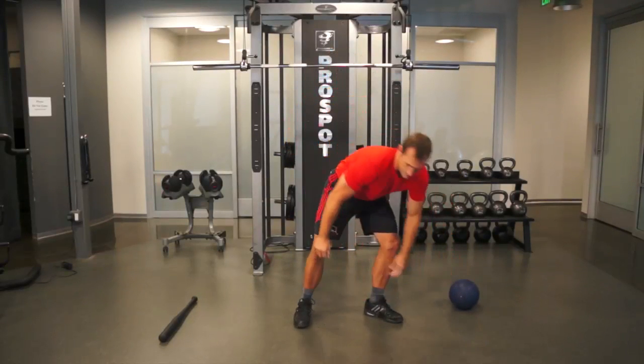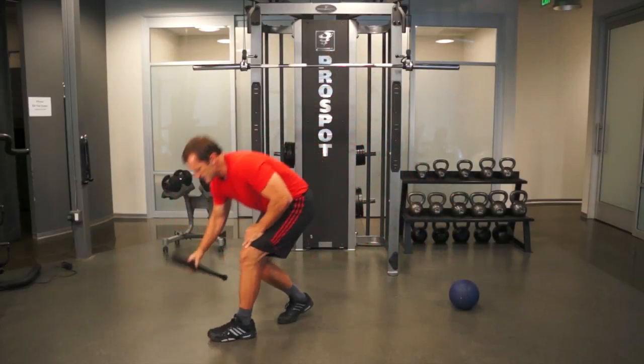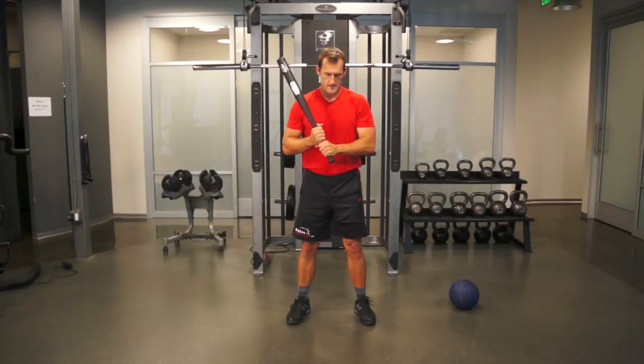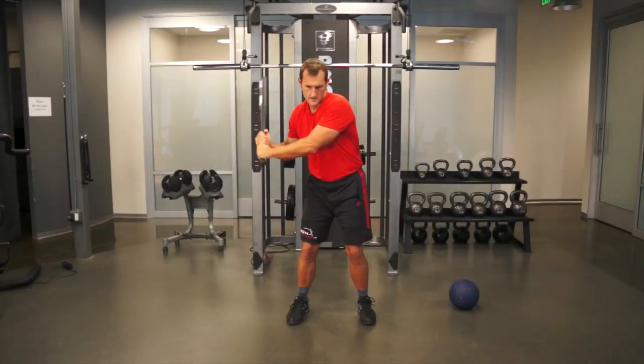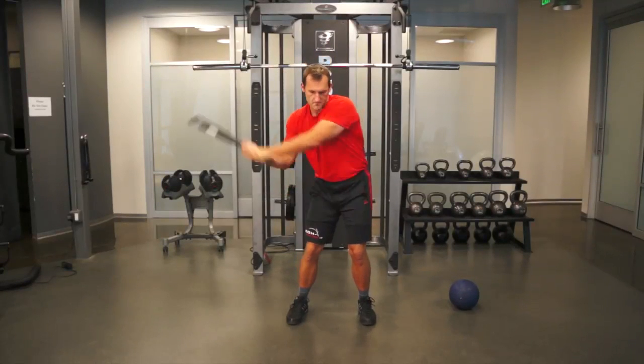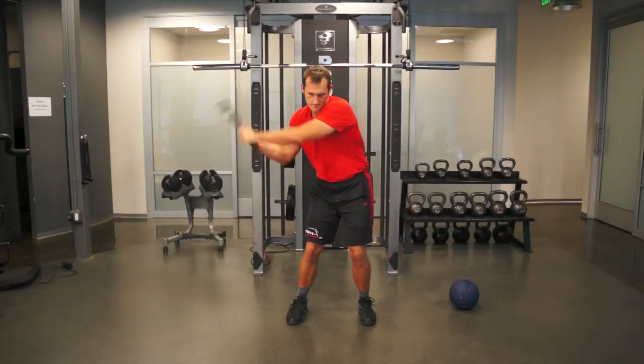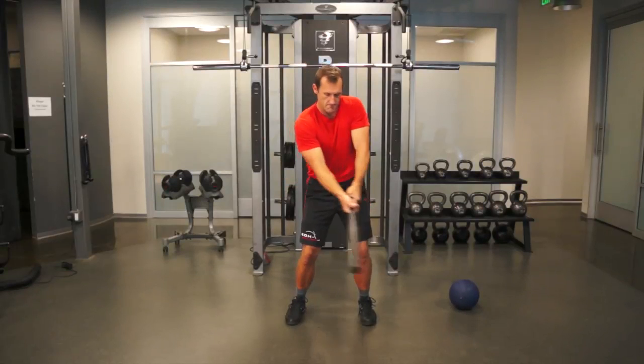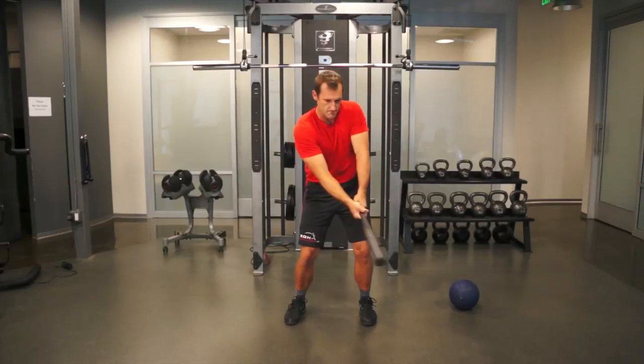As another option, you can use a longer device such as a bat instead of the medicine ball. Perform the same exercise — swing the bat as though you are going to follow through and take a full swing. When you reach the midway point of your swing, stop abruptly and brace your body.